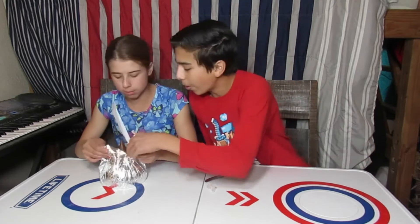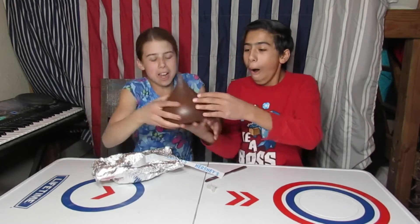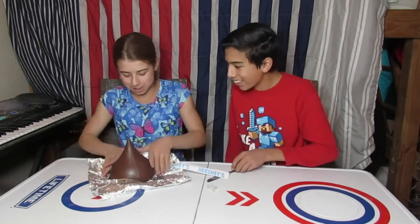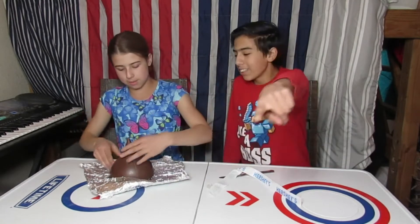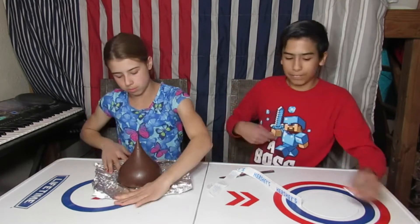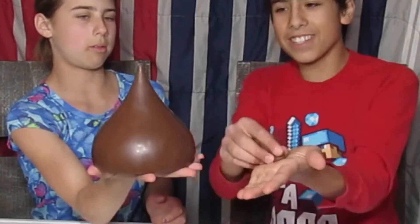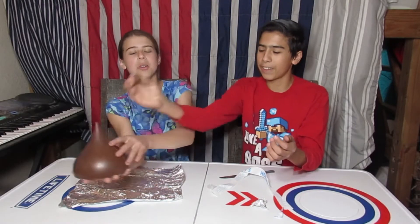It's hollow! Oh my goodness, it is hollow — put it down, look at that. Show them the hole. Let me open this normal Hershey kiss real quickly — look at the size difference. It's literally just barely the top half.